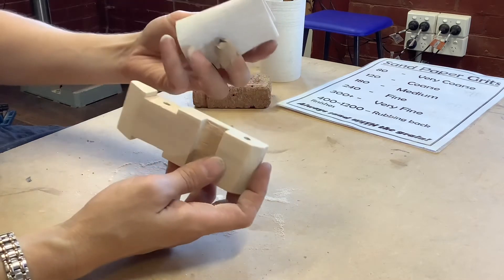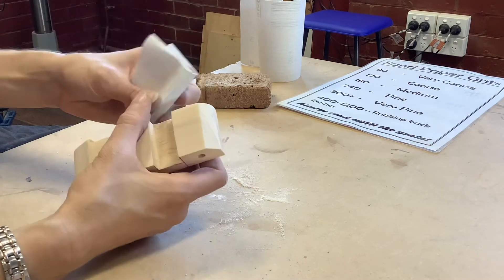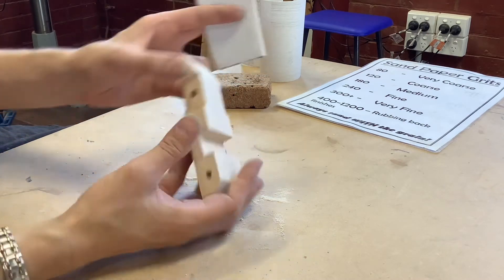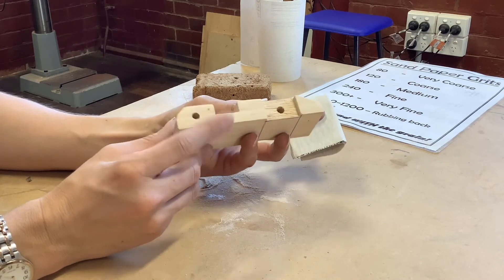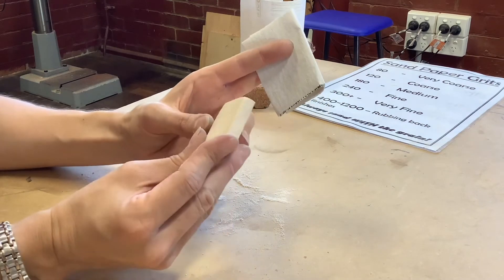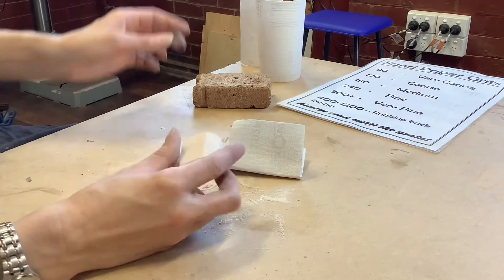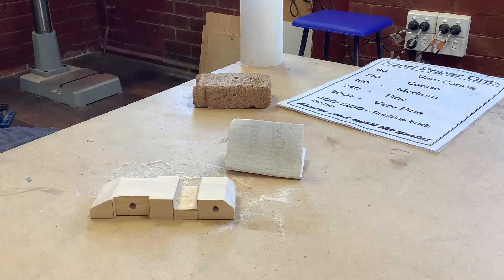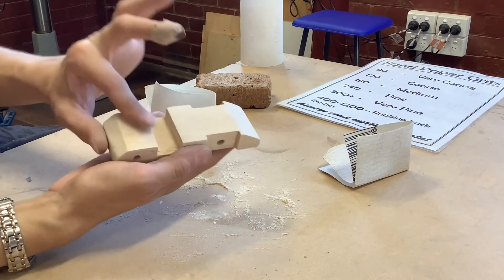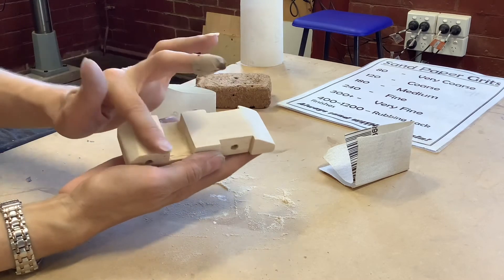For my edges I'm rounding them over a little bit, using a wide curve to prevent creating too much of a sharp shape. Now comparing sections — I've done this bit with the 180 but not this bit here. I should be able to see or feel a massive difference: this is definitely feeling smoother than this section here — I can feel more fibers standing up over there, and over here I'm starting to feel a lot less of that.